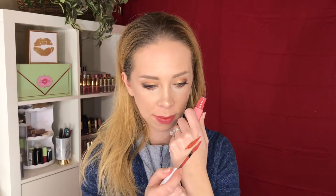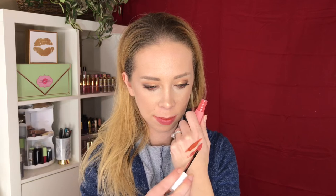Next we have 130, Self Starter. It's like a nice rosy-tone shade. That's pretty — it's like a Your Lips But Better color. Here is 130 Self Starter.